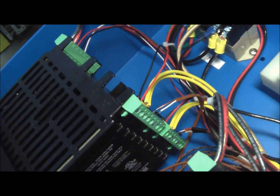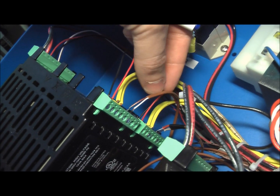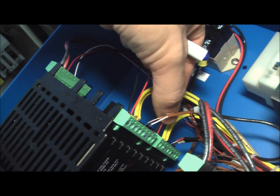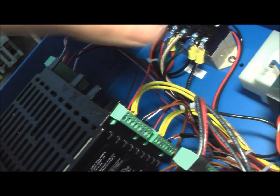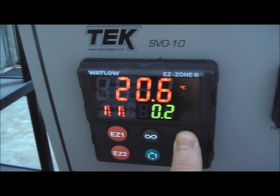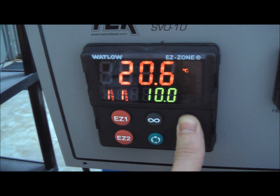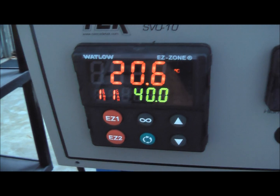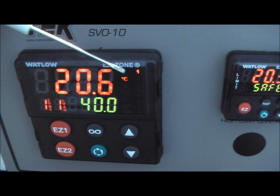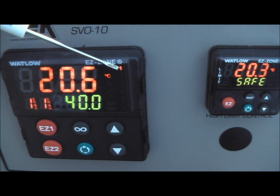On the main controller, we'll see here that this is the black and red wire that goes to the solid state relay. We can watch the solid state relay do its job just by turning up the controller. Let's turn it up above ambient temperature, and we'll see the number one light comes on.